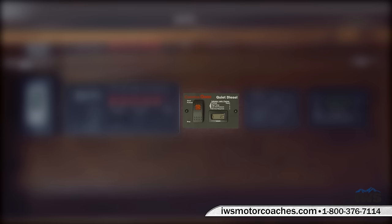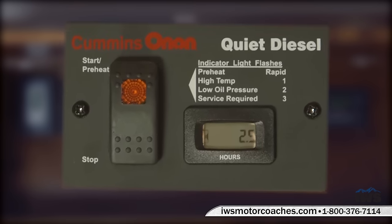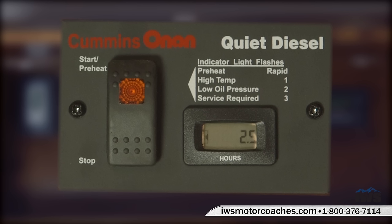The next thing is the generator start button for the Cummins quiet diesel. The numbers on the right — rapid, one, two, three — are light fault indicators. For example, two quick flashes indicates low oil pressure. There's also an hour meter. When you buy this coach, we provide you with our IWS Advantage Package, which includes exclusive customer-only videos on an iPad showing you how to use all of these features.